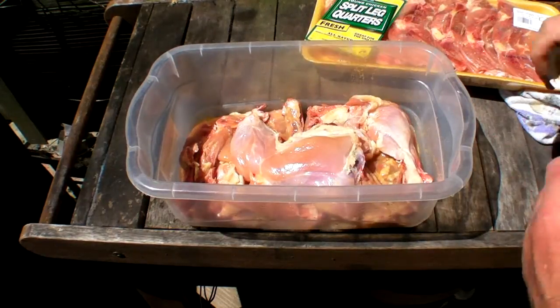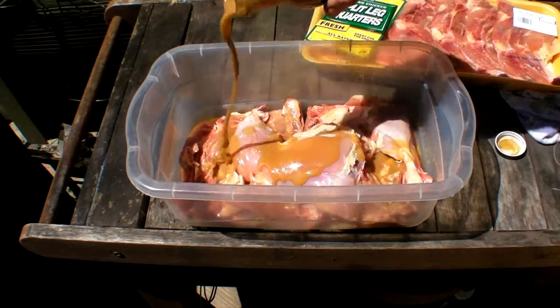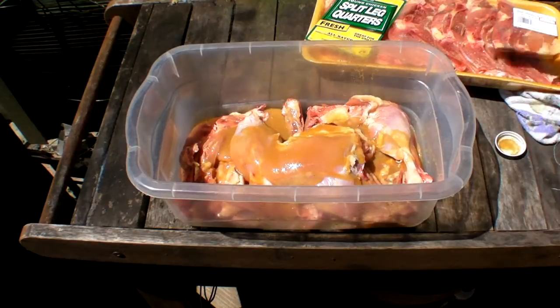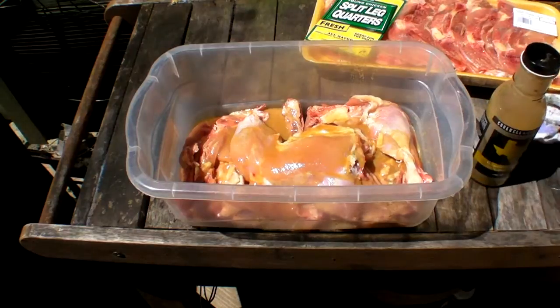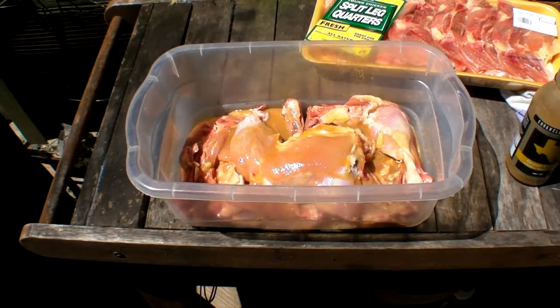Here's the Cookwell and Company all-natural Finn and Feather citrus marinade. I already put some in there but I'm going to put a little bit more on top. Then we're going to do the rest — lay them in there, flip them around, coat them — and then we're going to put them over there on the grill. Mesquite.